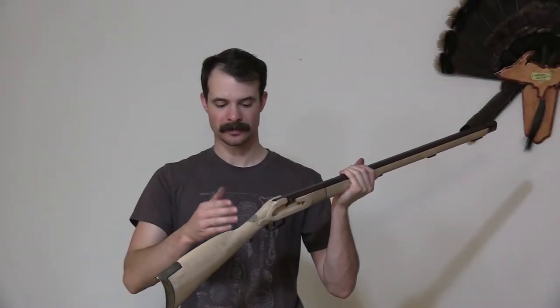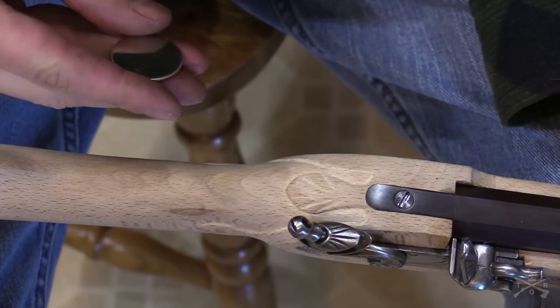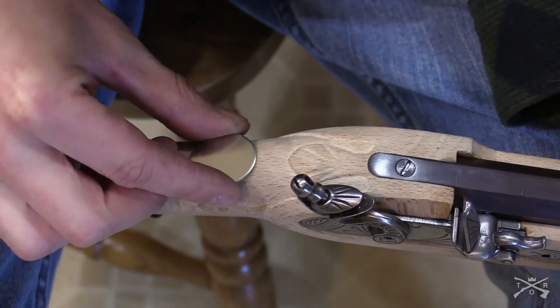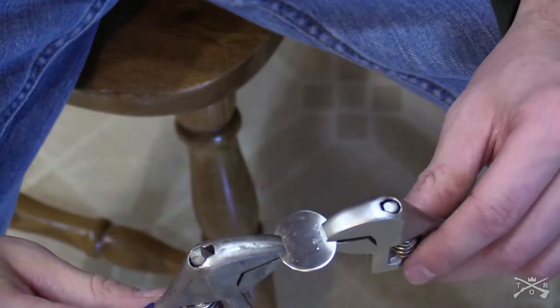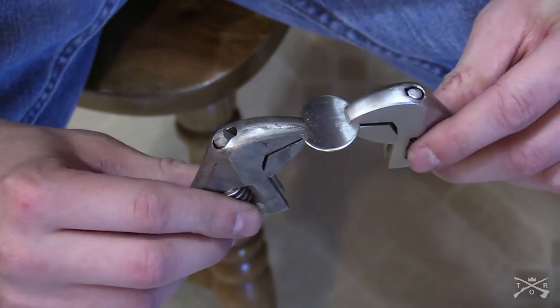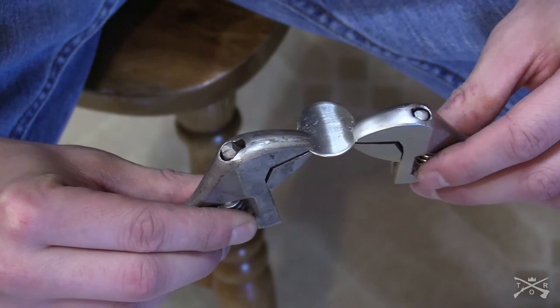In this video I'm going to show you how to put the thumb piece on my Traditions Kentucky rifle. I did mention in one of my last videos that I'm not able to use the shop due to unforeseen circumstances, but I was able to get everything done in the kitchen for the remainder of the build. Which is kind of the moral of the story — you don't necessarily need a fancy workshop. If you've got to do it on your kitchen table, that works just fine.